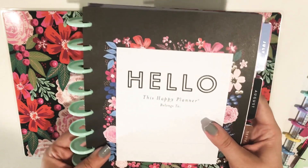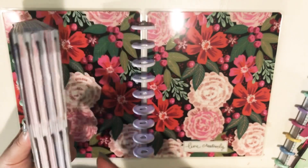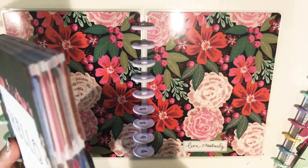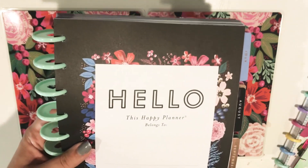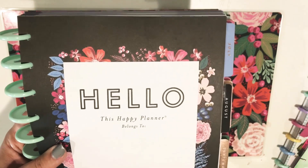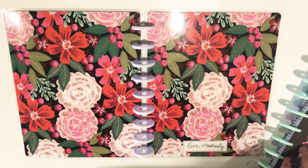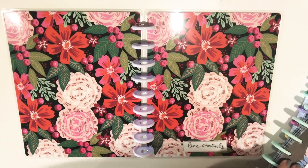So now I'm going to start adding the inserts and see how chunky it gets. Because this is an 18-month planner that goes through December of next year, I don't think I'm going to need it all in here at once. So I'm most likely just going to put in July through December of this year, but we'll see what happens. The easiest way to do it if you've never done it is to go one month at a time — it's the perfect amount of paper.